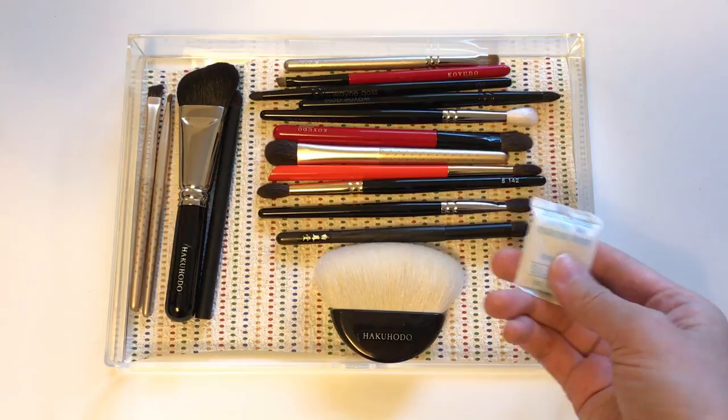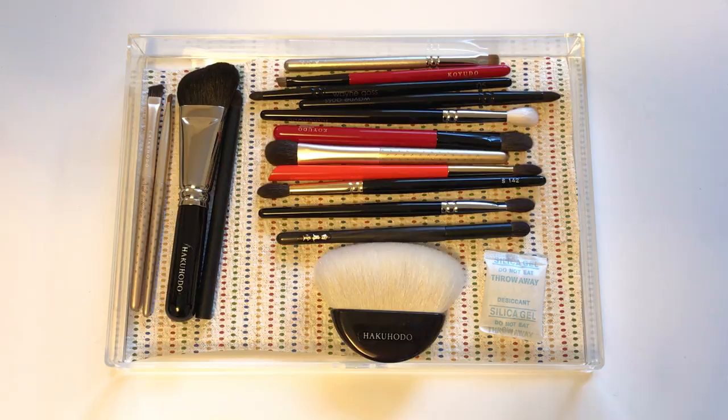I just take the silica gel packets from purses I buy and put them in. One of my Instagram friends actually uses cedar blocks to keep bugs away — she puts brushes she's not using in a plastic box with cedar wood blocks. Those cedar wood blocks are good for moths that like to eat wool and cashmere, and I think they'd also be very effective against little insects that like animal hair in general.